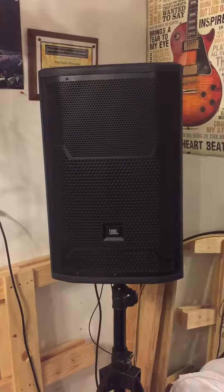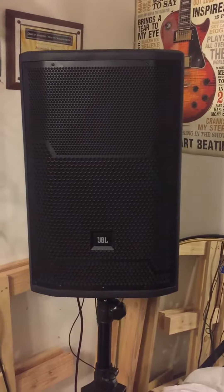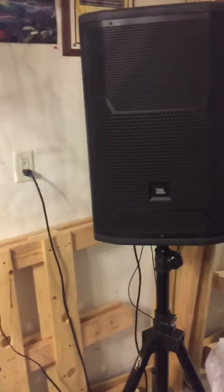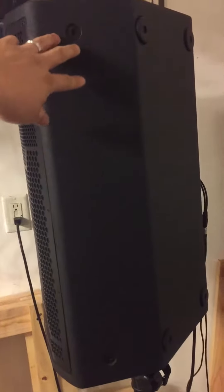What I got here is a JBL PRX 712 — pretty good speaker. I've had it for about two years now. Good sound, good quality, sounds good. Let me turn it around.